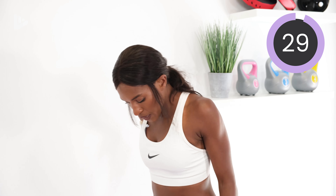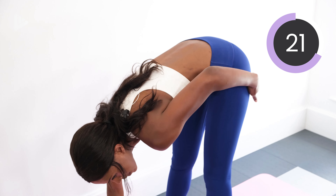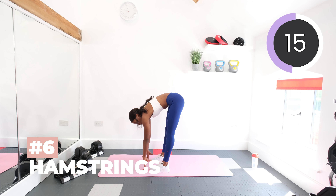Now, feet shoulder width apart, try and stretch down to the floor as far as you can. Stretch out the back of the legs and the hamstrings. And then just hold it.